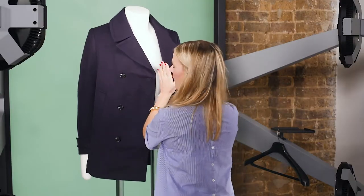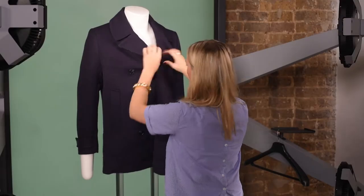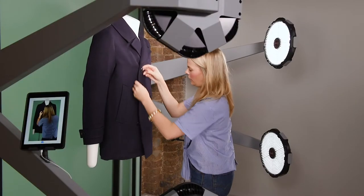With coats they normally have a button on the inside — it's really important to button that up first to make sure it's straight and symmetrical at the front.